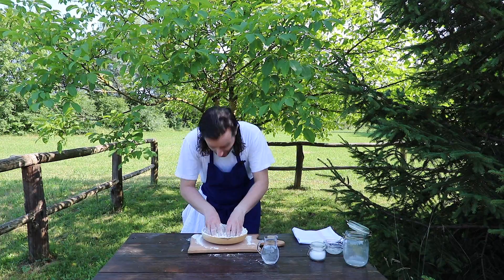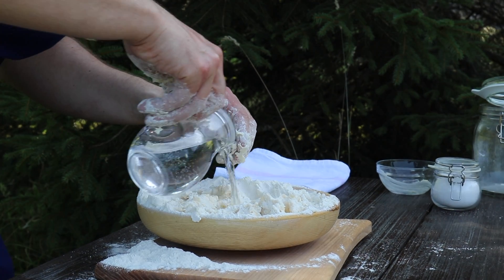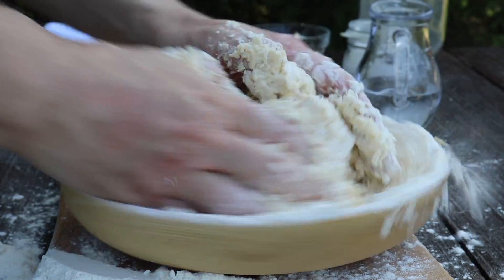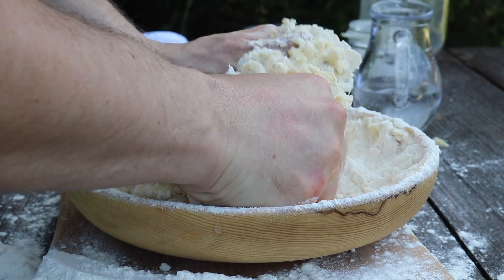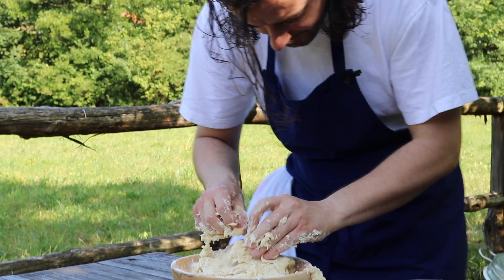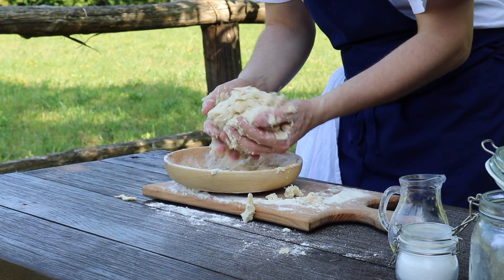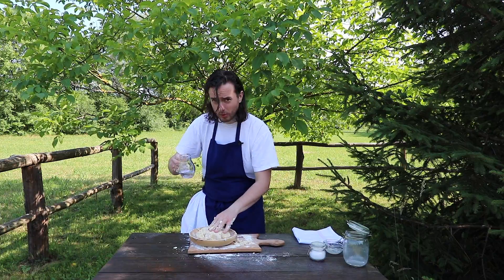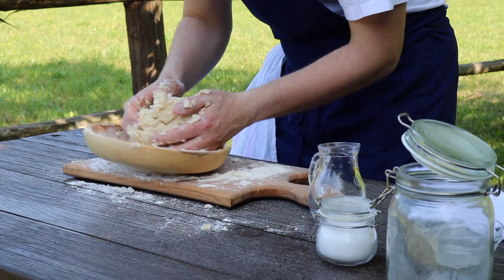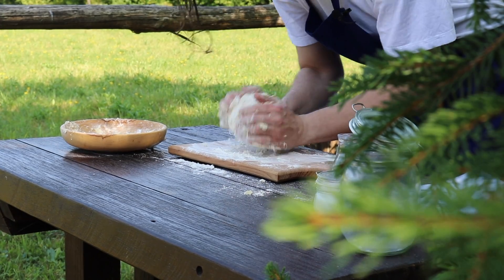Of course, if you have a bigger bowl it will be better, but as I'm in the countryside I'm using only what I have, so it's perfect. The dough is almost done — I will add just a little bit more water. We will continue on the board and use all this flour that is here.